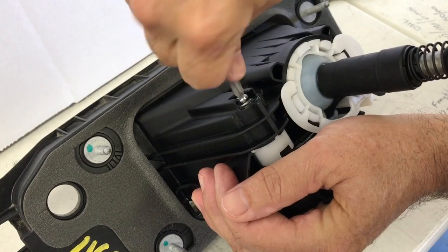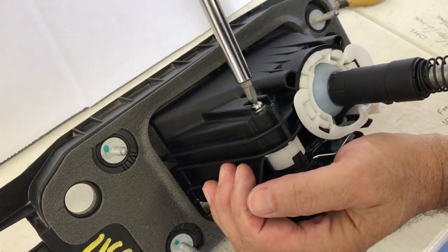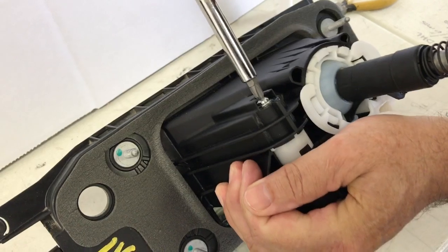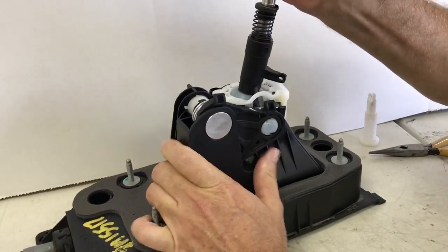There's not a whole lot of load trying to pull this pin out — the load on the pin is front to back — so this screw will have blue loctite on it just to keep the pin from backing out. So now we've replaced the stock pin with the super pin.